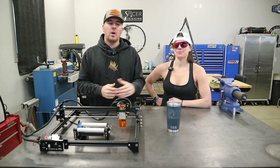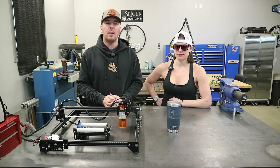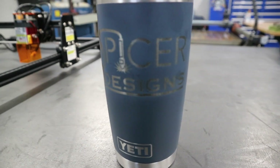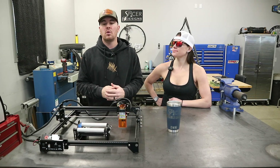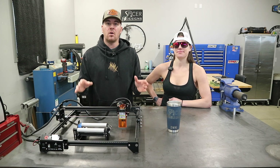That's going to wrap it up for today's video. I got this tumbler all engraved — it took about an hour and 20 minutes to do that engraving. I probably could have messed with the settings a little bit better to get it to burn through that coating on the Yeti cup a bit more, but that was not the point of this video. The point was to show you how the rotary tool works with the laser engraver and give you the complete setup process and all the software.